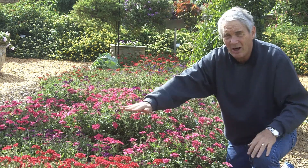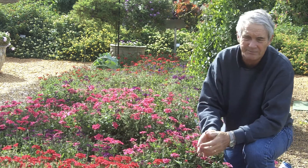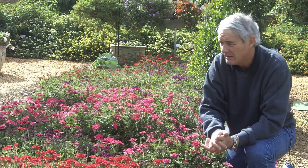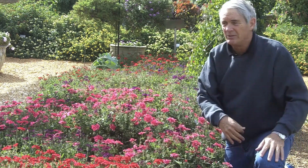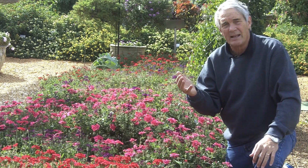These are nice carpet forms, they're probably not more than 12 inches tall, maybe 15 inches tall. But this is what they do, and you're looking at them here in ground beds — but oh, they look terrific in hanging baskets as well.